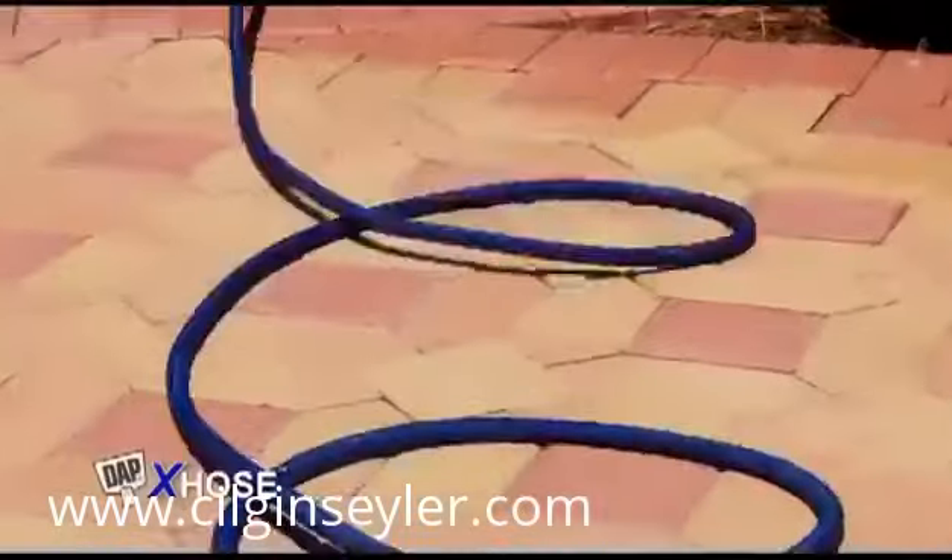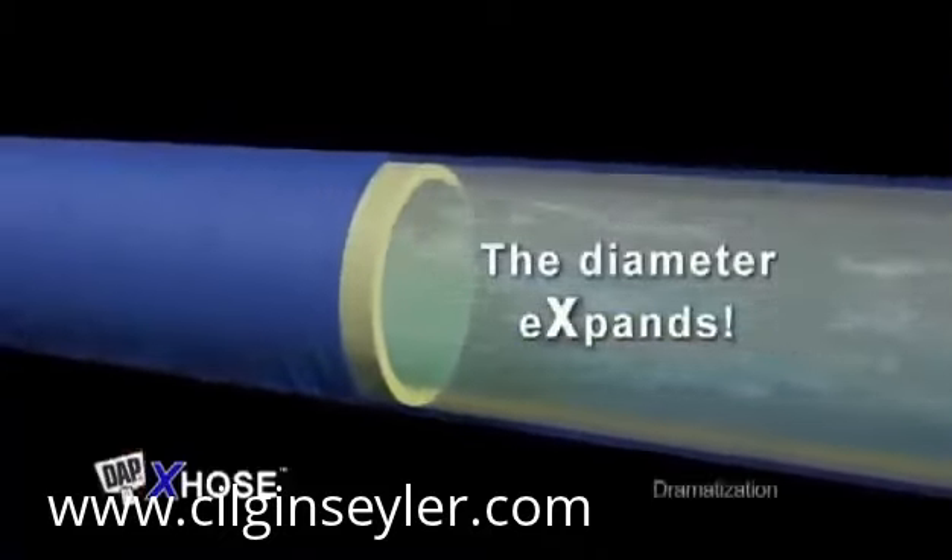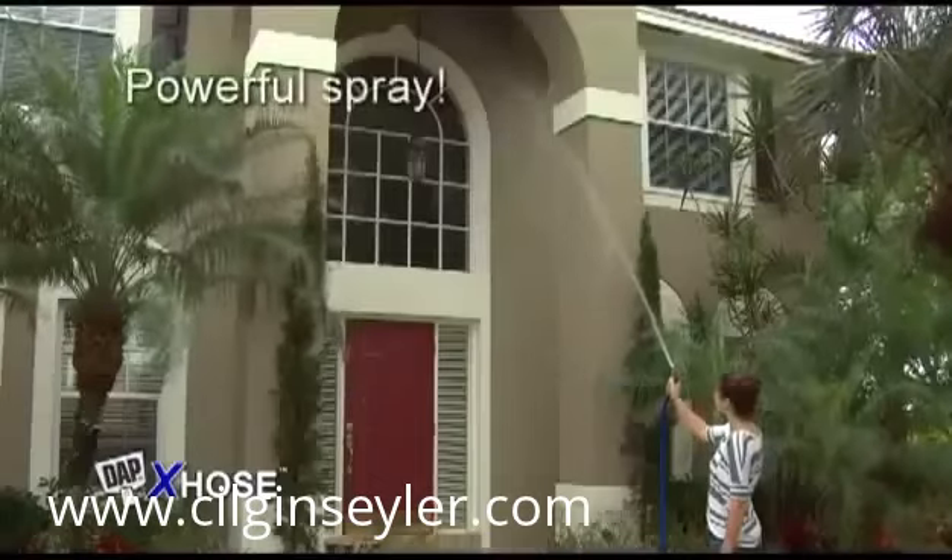Other hoses are constantly kinking. Because of its patent-pending design, the DAP X-Hose will never kink. The diameter of the inner hose expands for a powerful high-flow spray.